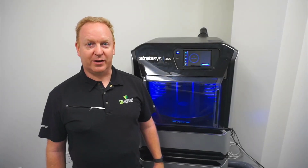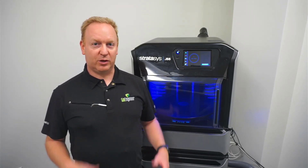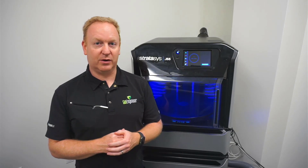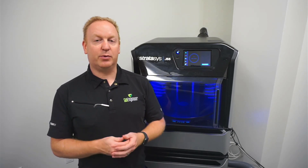Hi, I'm Joseph with Go Engineer. Today I want to take you through some of the user maintenance on the J55 3D printer. These are things that you'll need to do frequently. Today is cleaning the print heads.